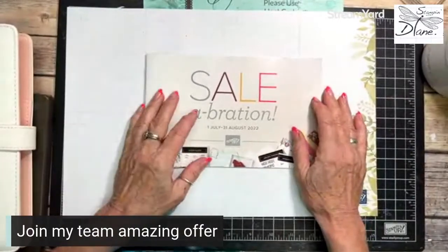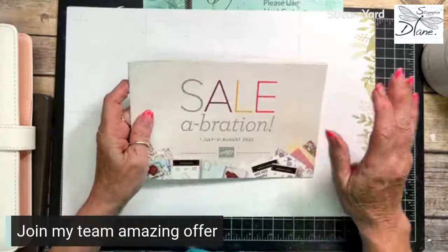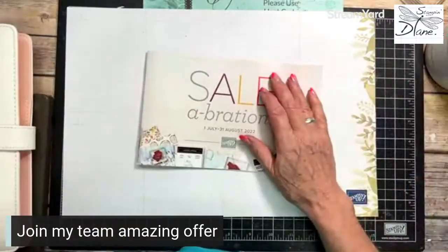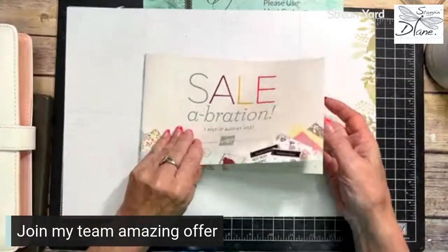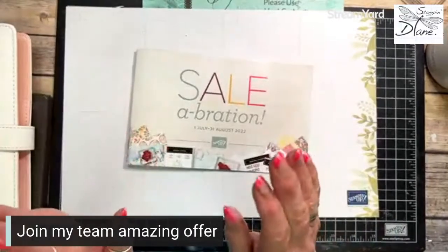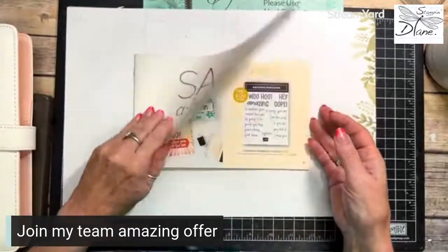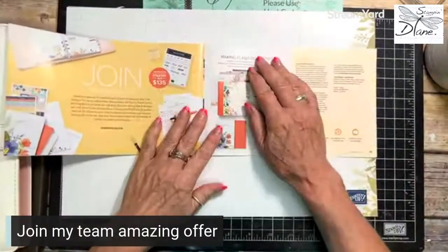The new JDD mini catalog has come out, and it's amazing. When it's celebration time, that's when it's so exciting. I can now show you the inside of the catalog. There are adorable things, but what I really want to talk to you about is this item that's at the back — it's the Making Plans Collection.